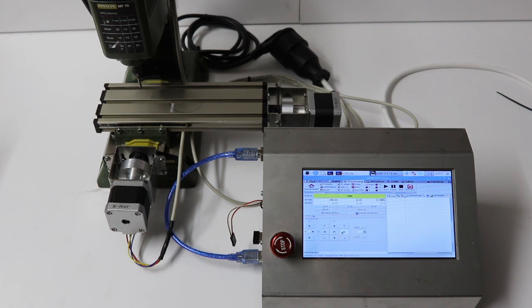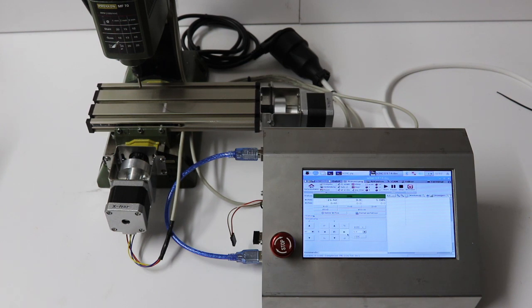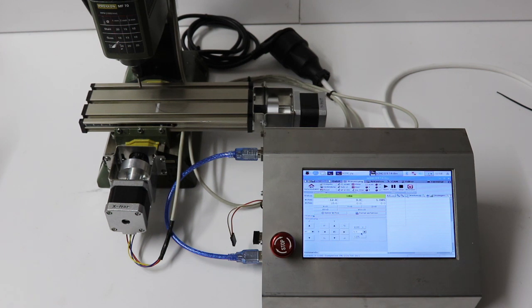You can jog manually if you want. Set the step size and move the gantry with clicks on the corresponding arrows. If you accidentally set the wrong value, press the emergency stop button and the machine stops and saves you from a crash.